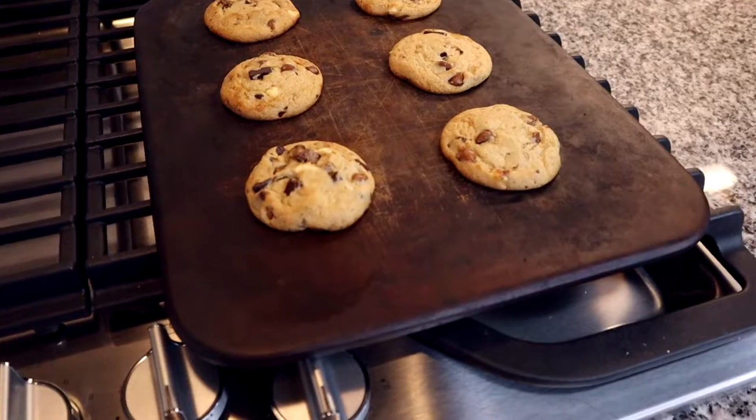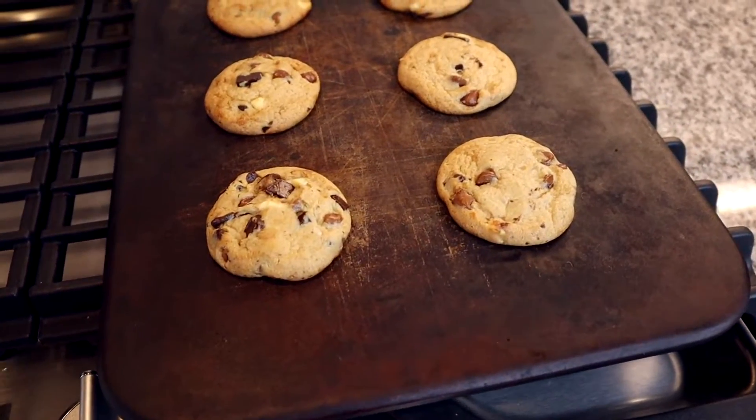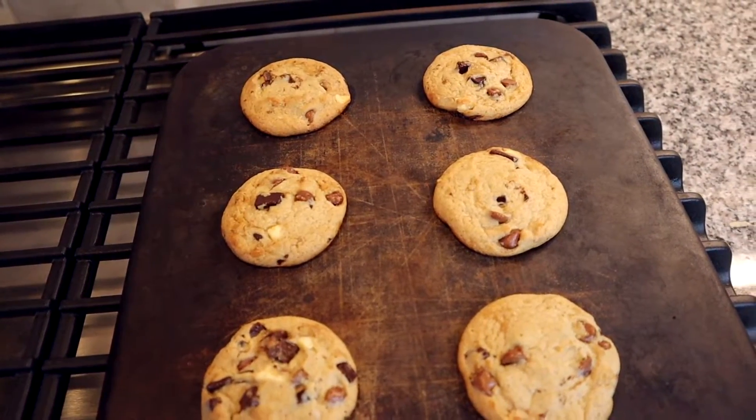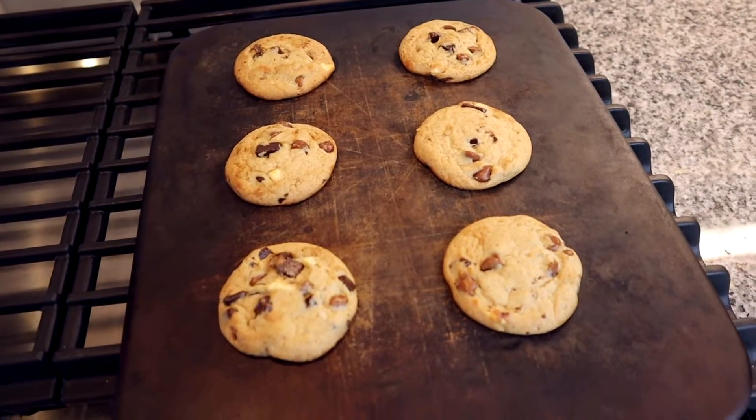Overall, I absolutely love this stone bakeware. Honestly, I don't really use any other bakeware in my home — if it's getting baked in the oven, it's getting baked on one of these stoneware pieces, and it turns out great every time. I also think they are totally worth the money because they cook so well, are so easy to take care of and clean, and if you take care of them they will last a long time. This is something I can't live without in my house. If you want to see other products I can't live without, click here to watch a playlist of my must-have products for your home. Thanks for watching and I'll see you next time.